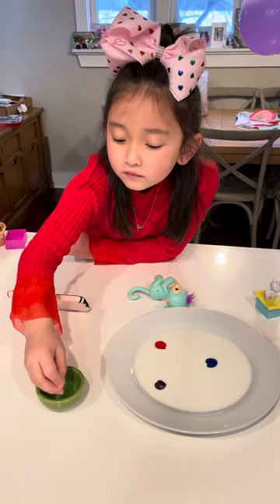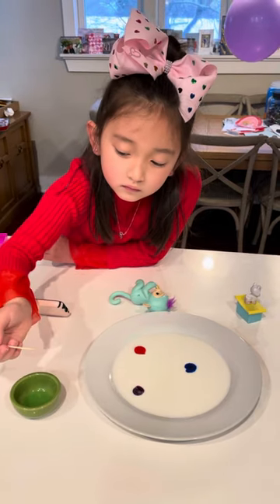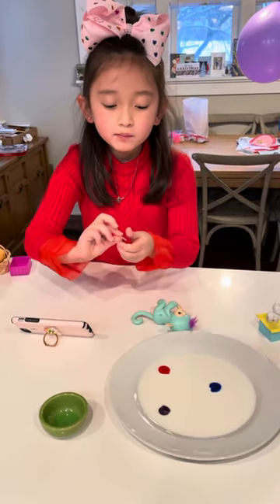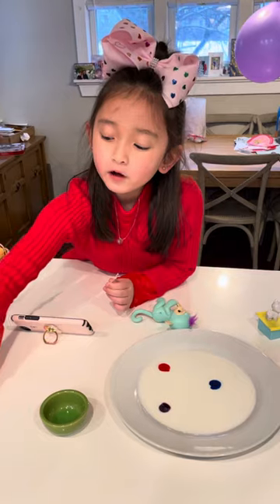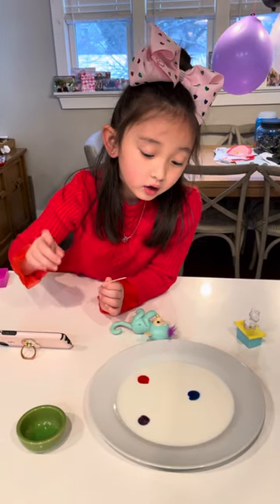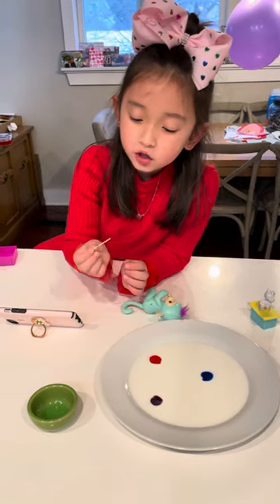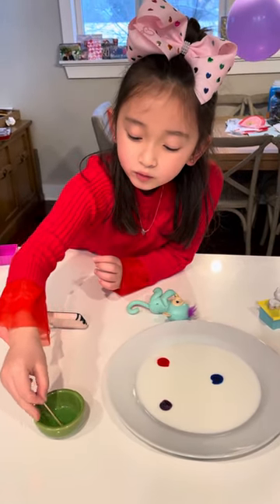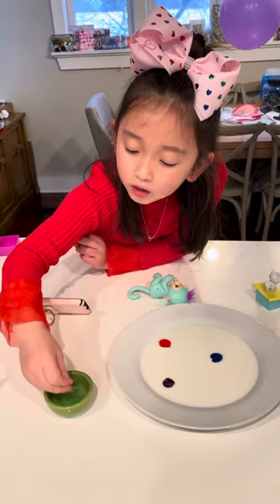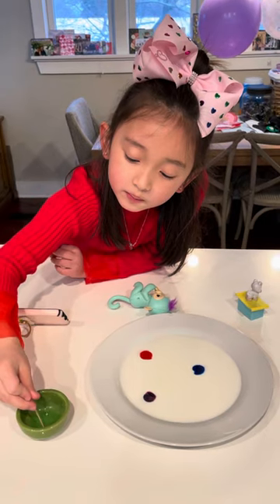Hey guys, so we're doing a surface tension experiment. You pour milk into the plate, pick three colors of food coloring, and put them on top on your plate — they will flow on the surface. Then you get a bowl of the soap that you use to wash your plates with, and you dip a toothpick into there.